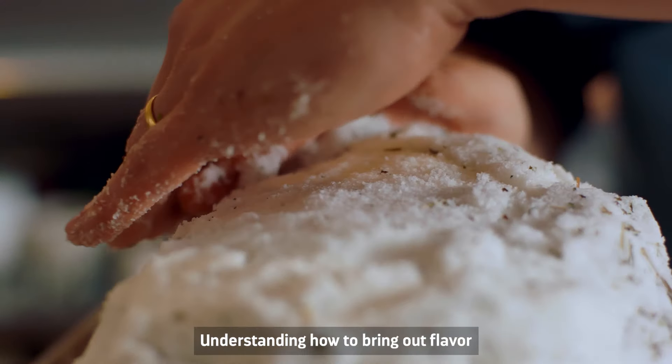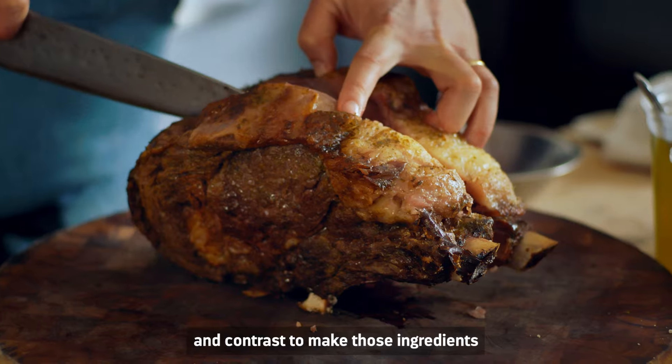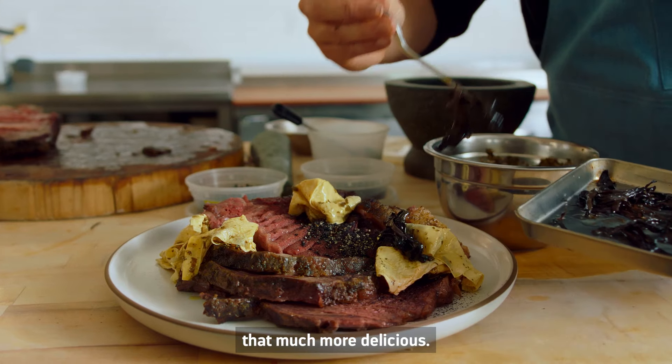Ingredients excite me. Understanding how to bring out flavor, and the things that complement and contrast, to make those ingredients that much more delicious.